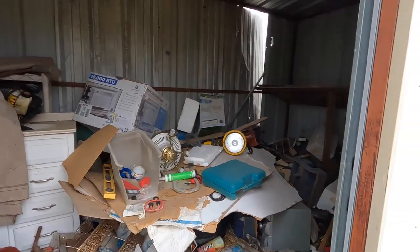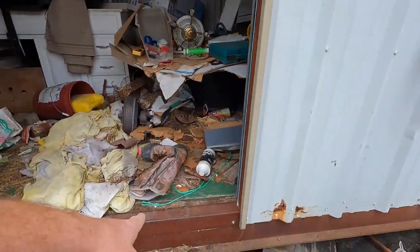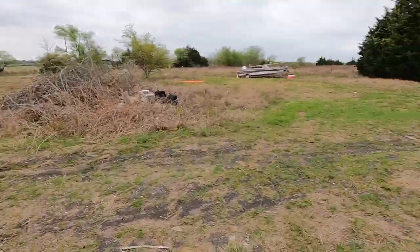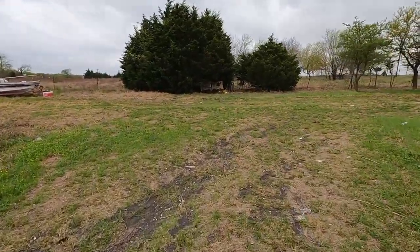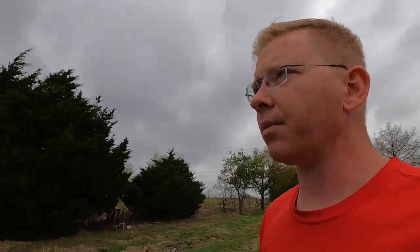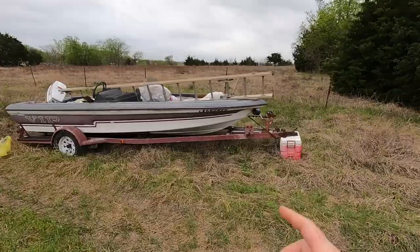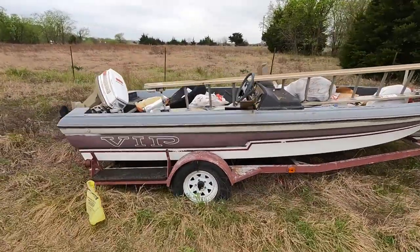We're going to have the guys pull things out, make the metal pile, and we're going to have to plasma torch cut the base — lots of metal out here. It'll be multiple loads. We'll have the guys put all the tires in one giant pile, and on the third or fourth load out here they'll take all those and dispose of them properly. We're also going to demo this boat and recycle the trailer — it's in really bad shape, falling apart, no time to restore.